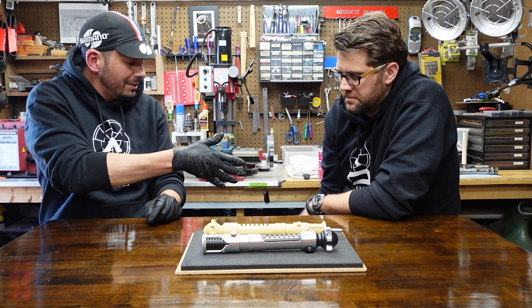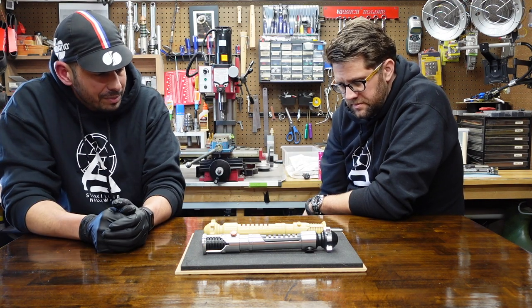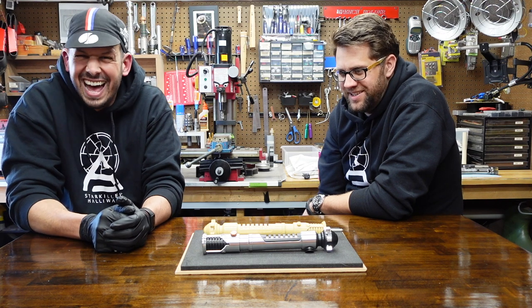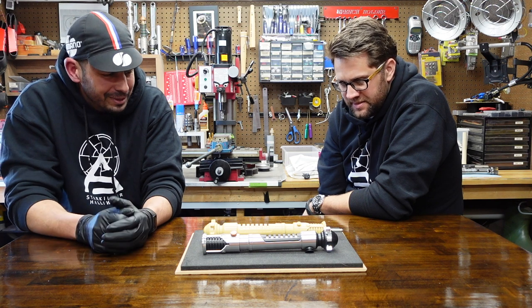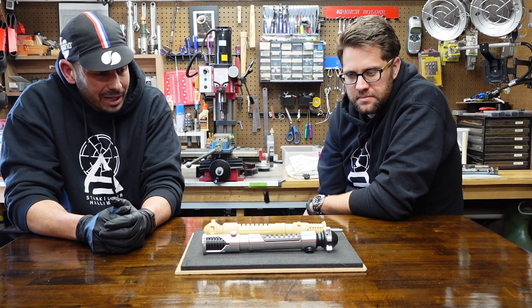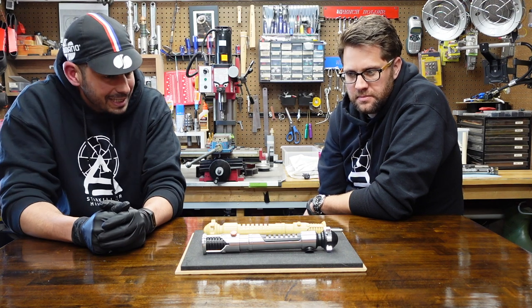I want to personally thank Starkiller for coming out here and sharing this with me and bringing the real prop to the shed. And I want to thank Drew — Dewey on the RPF — for putting all the time and effort into this thing. It's incredible, man. What a job. I look forward to when the run is complete and putting this in the display case.